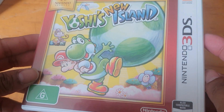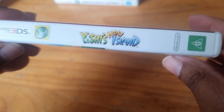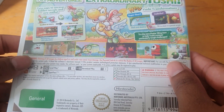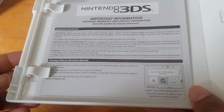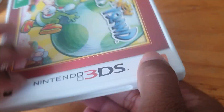Here we have New Yoshi's Island — the spine and the back. Inside we have the cartridge and just a little leaflet, nothing exciting.